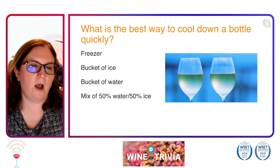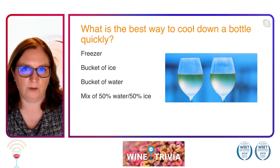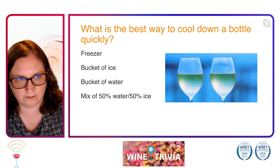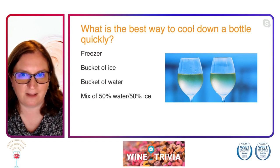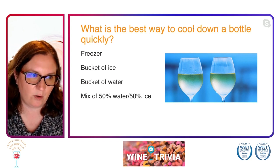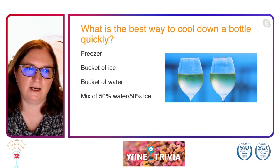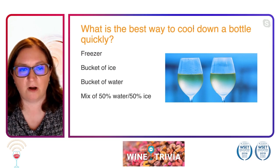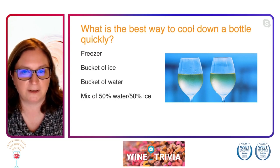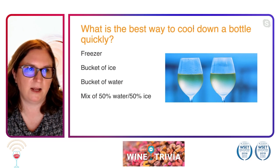All right, so we always have this problem — at least all of us — when we could have friends come over and visit. What is the best way to cool down a bottle of wine quickly? Do you put it in a freezer? Do you stick it in a bucket of ice? Do you stick it in a bucket of water? Or do you do a mixture of half water, half ice? What is the best way to cool down a bottle of wine quickly?